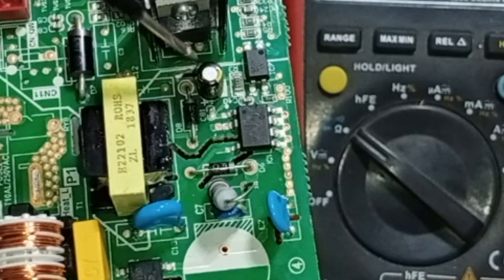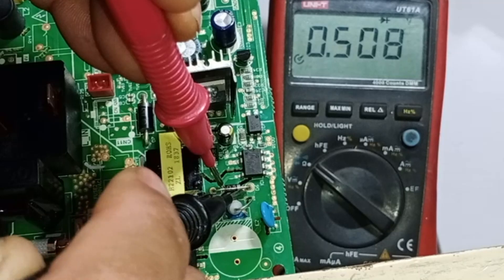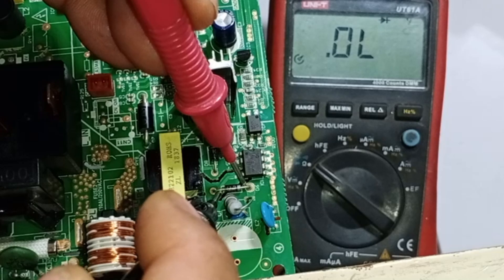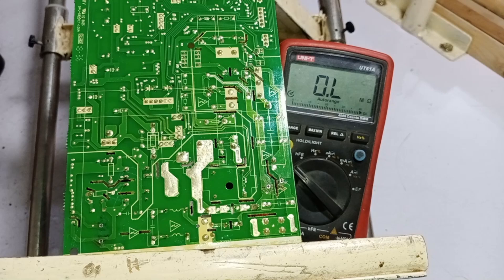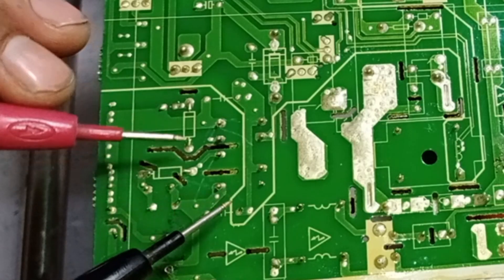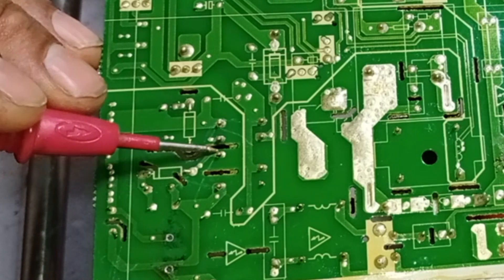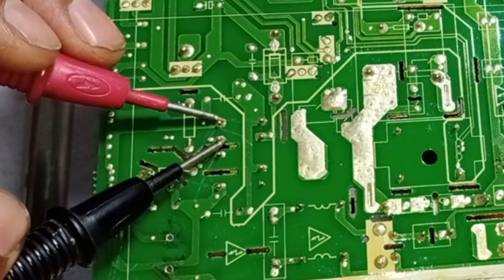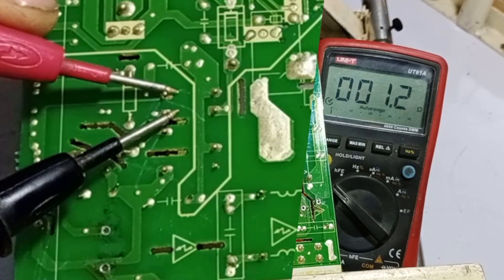Pin number 4 of the IC is the drain pin. There is a diode connected here, so let's test it. The diode shows the correct voltage drop in both reverse and forward bias, indicating it is functioning properly. The other diode is also working fine. Now let's also test the chopper. These are the high side pins of the chopper, and the drain pin of the IC is connected here. The resistance of these pins is 5.3 ohms, which is perfectly fine. The other pins show a resistance of 1.6 ohms — everything seems to be fine.